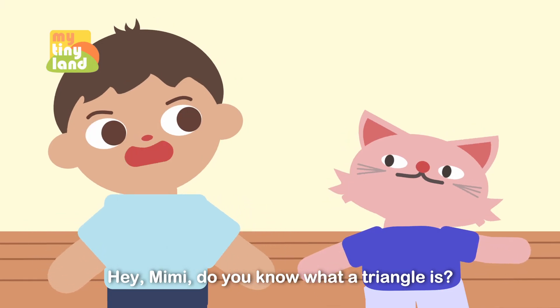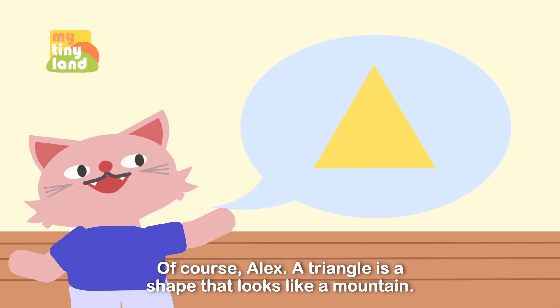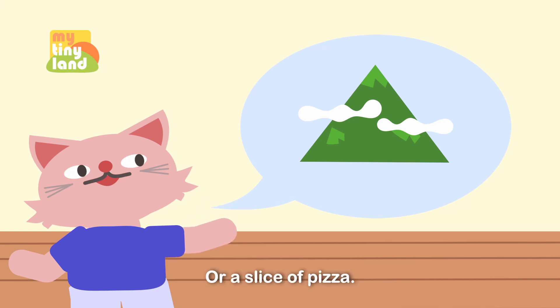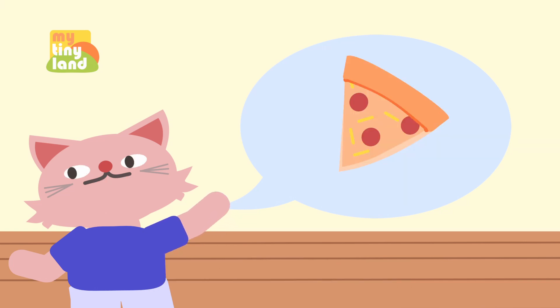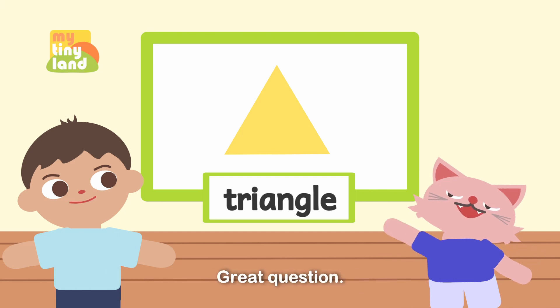Hey Mimi, do you know what a triangle is? Of course, Alex! A triangle is a shape that looks like a mountain or a slice of pizza. How can we tell if something is a triangle? Great question!